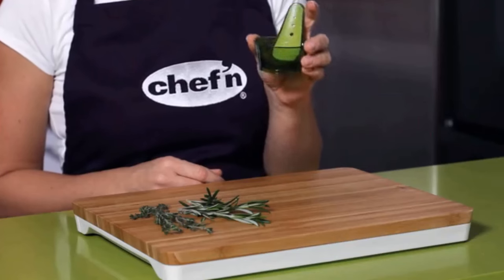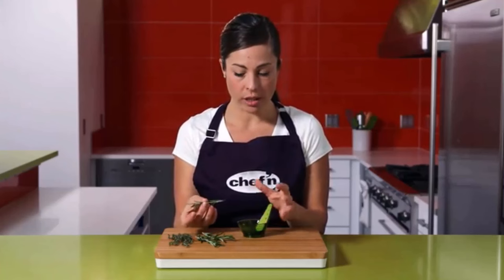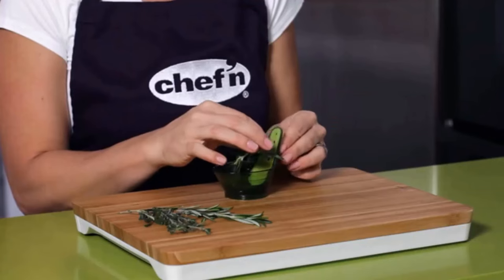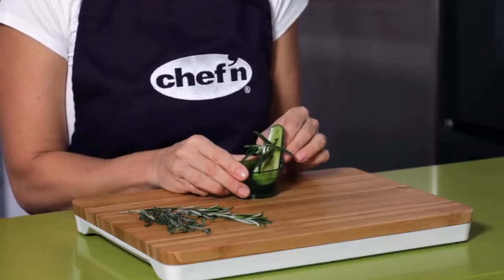Number 4: the Chef'n Zip Strip Herb Stripper. Perfect tool for the job — strip and collect fresh herbs from their woody stems easily at home. This well-constructed herb stripper will become a staple in your kitchen, easily stripping leafy herbs like rosemary, thyme, and tarragon for quick food prep. Simply insert the stem into the desired hole root side first and pull the herb through.